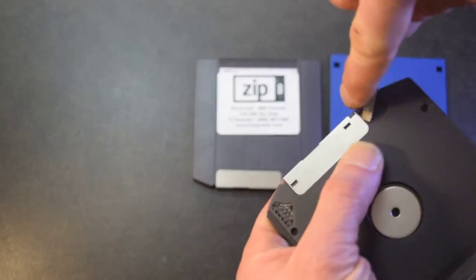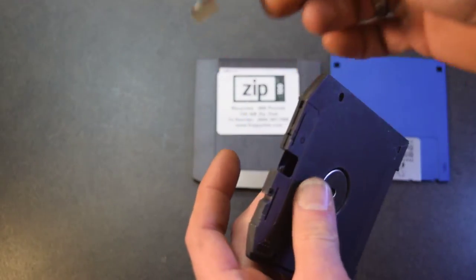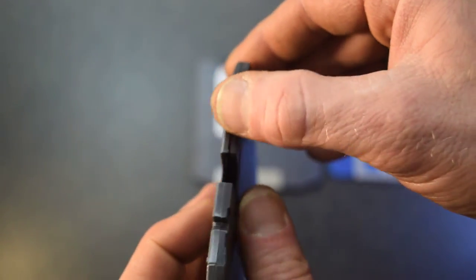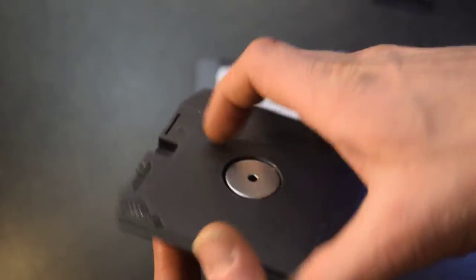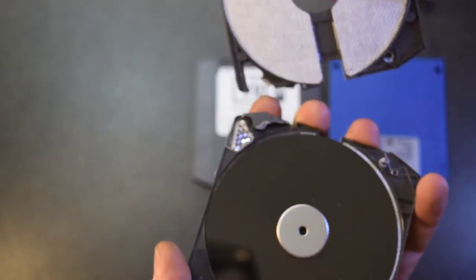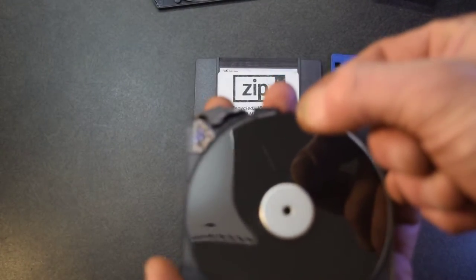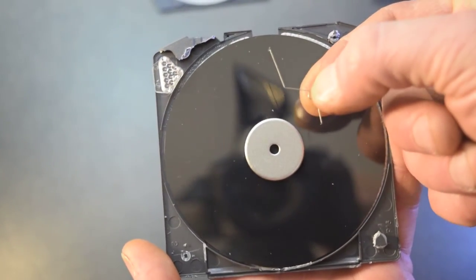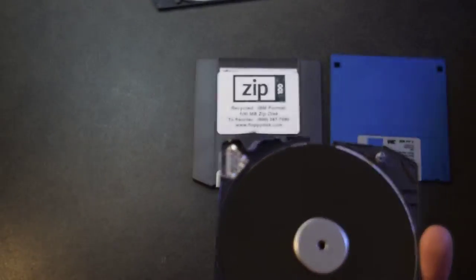Let's just kind of prise that up. Snap! There should be a little spring somewhere that makes it return. There's the spring end right there. Maybe we'll get a better look at it — just pop it open. There we go. And here's that spring. There's the spring — we can actually see it now. And that's what held this little piece of shutter open or closed.